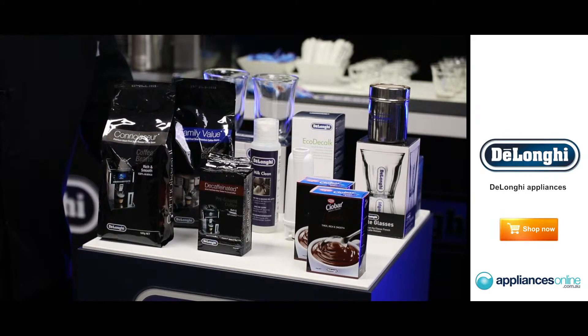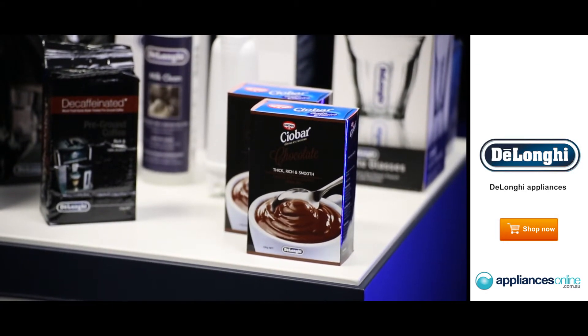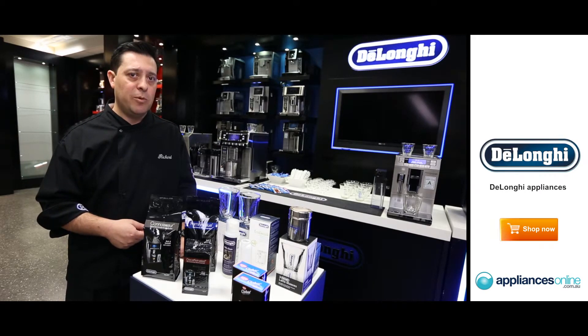Outside of that, please make sure that you use fresh water with all your coffee machines — freshness is the key. Outside of our coffee beans, we have a different array of accessories to complement any style of coffee machine that you have at home.